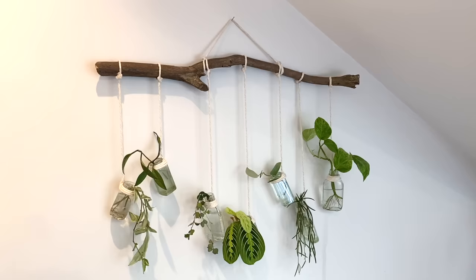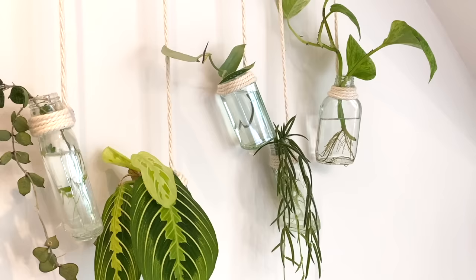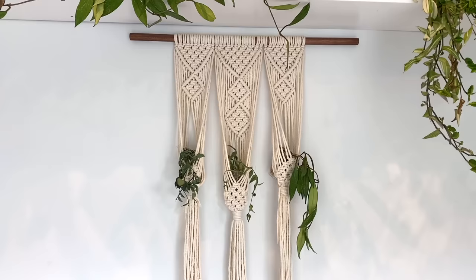On my Patreon, you'll have seen the branch propagation station I made recently. I just went out and foraged that branch from the woods when I was out walking with Yoli, and I think it looks really, really pretty. It's a great way to propagate plants whilst also making them look lovely. Previously I've just stuck something in water or moss and shoved it to the side, whereas if you make them into a design feature, you're almost forced to monitor them a little bit better.